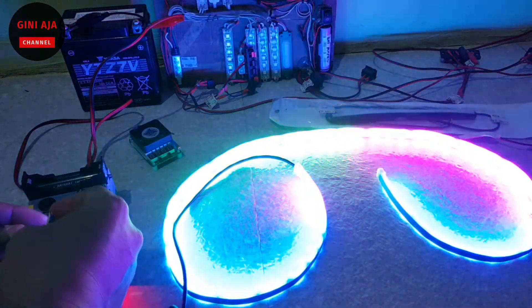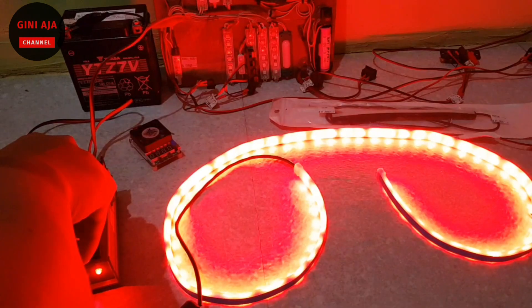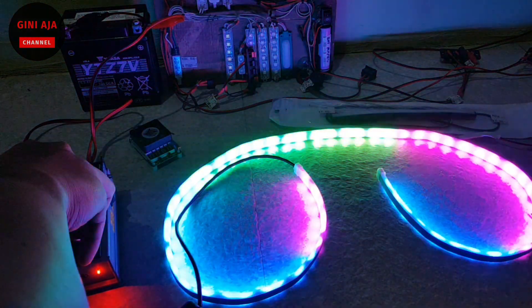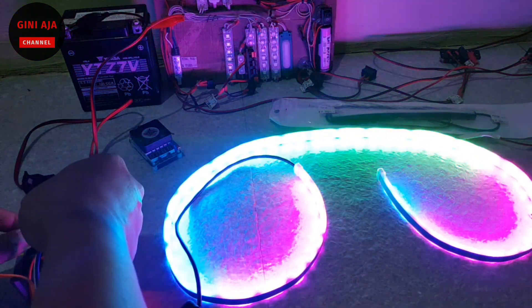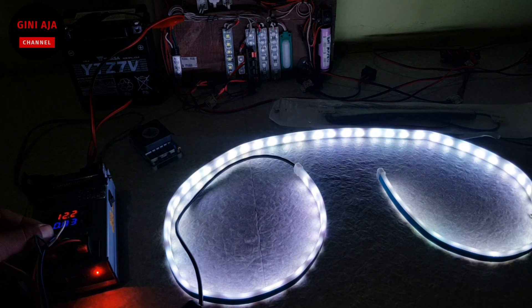Terus untuk ini, nah ini lampu rim ya. Kalau di rim dia akan nyala begini, berhenti, di lepas dia kembali lagi di rim, berhenti begini. Kalau teman-teman parkir atau mundur, ini nanti lampu mundur dia akan nyala putih seperti ini.